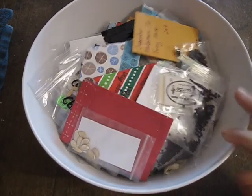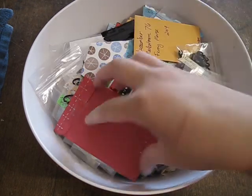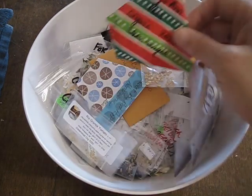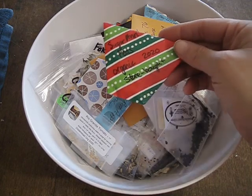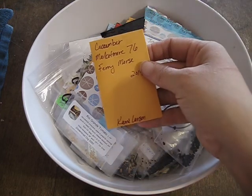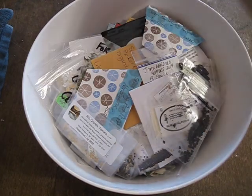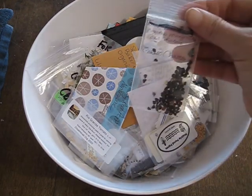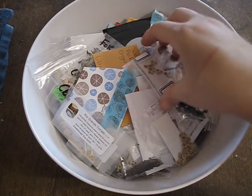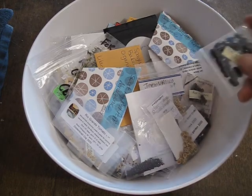So this is what I received and we'll go through them a little bit. We got the crook nugget squash. This is some peppers. Some of these you might not be able to read just because I'm not sure if the camera will pick these up. These are sugar snap peas. We got some okra. Chives. Eggplant. Indigo blue beauty tomatoes — I have to look those up, I don't know what those actually look like.